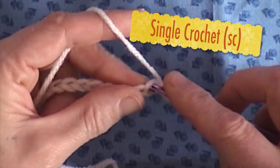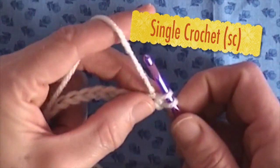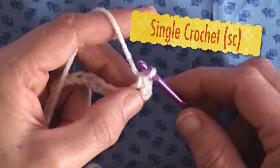So we just go in the chain, grab our yarn, and bring it through the two loops. That's it.